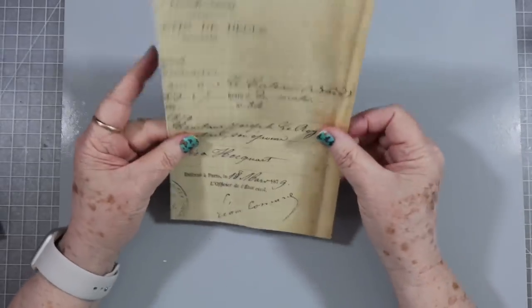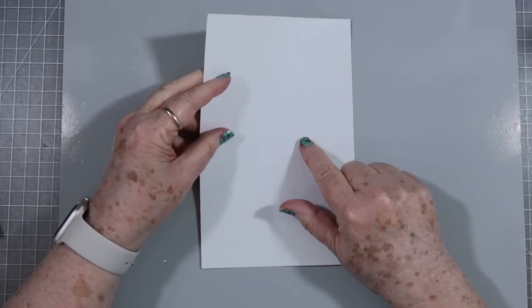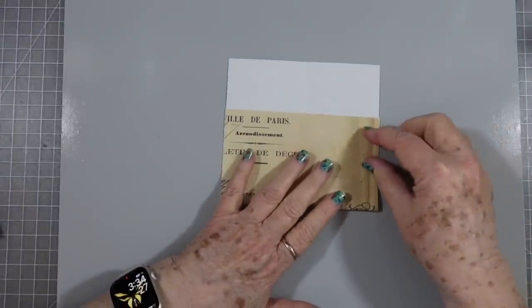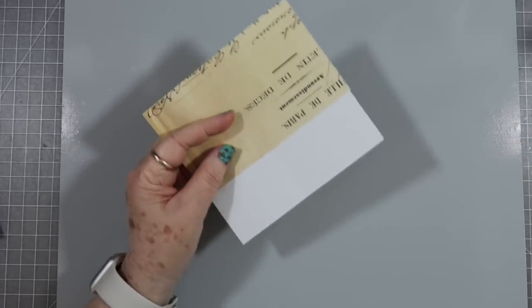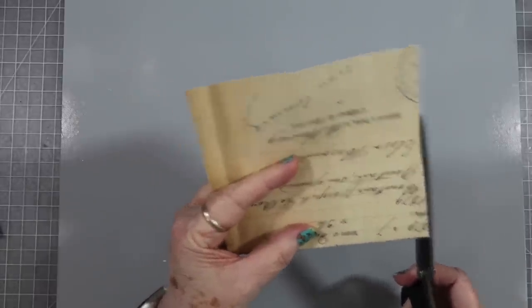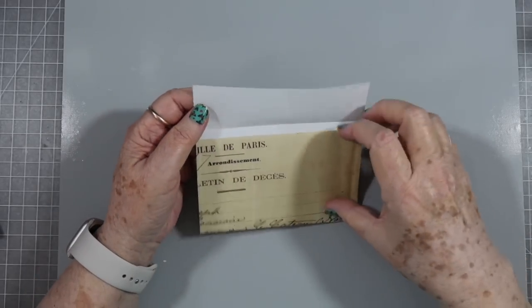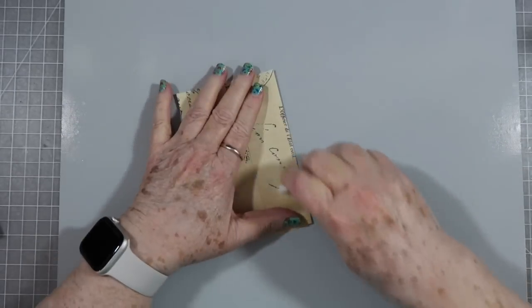I'm tearing it somewhat in half — I don't know if I tore it straight but we're gonna go with that anyway. I don't have anything printed on the inside, and that's what I want because I want to have journaling space on the inside. So what I'm gonna do is fold this up to about right there — just guessing, no exact measurements, just fold it up like you want it. Since I didn't tear it straight, we're gonna trim that off, and this piece will fold over like that. It's kind of like we're making a little envelope, but we're not, so just hang on.